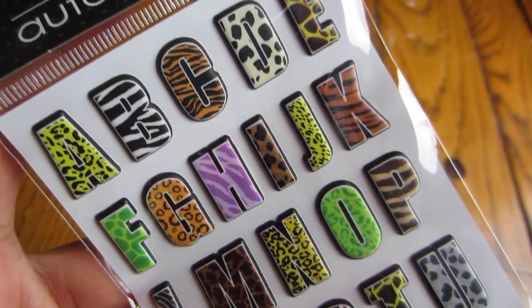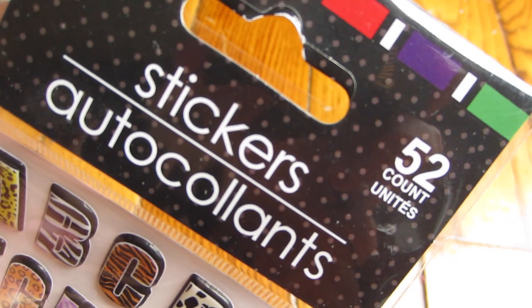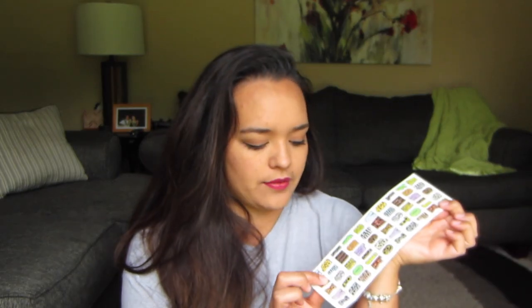The next thing I picked up was again inspired by my friend Sarah from Sensational Finds — it's these alphabet letters in an animal print. There are 52 total — I believe a whole set of capitals and a whole set of lowercase. They're super cute, kind of like squishy stickers. I thought I would use them for my planner.